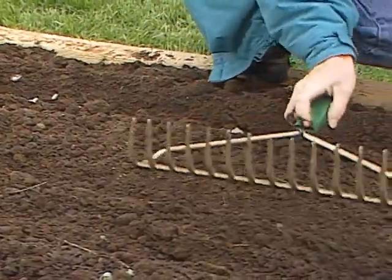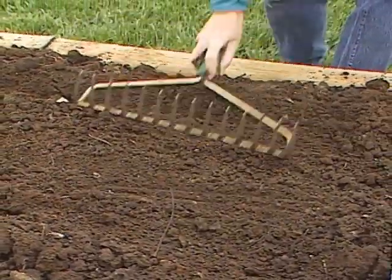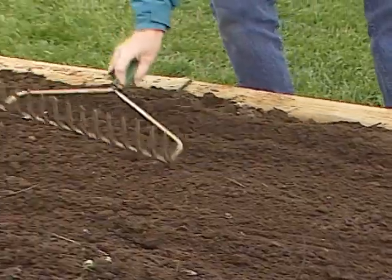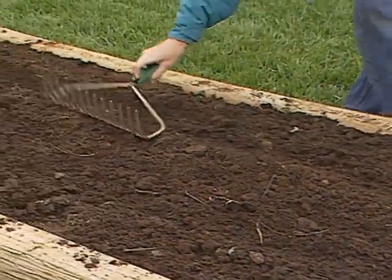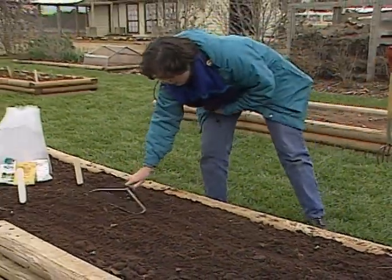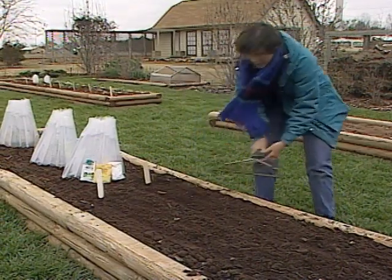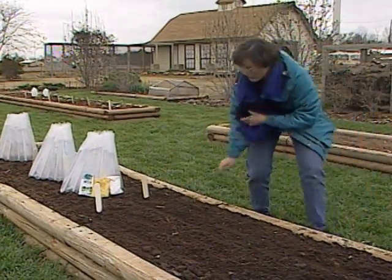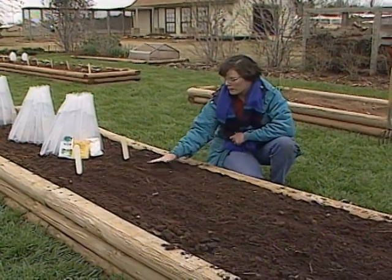If you have a soil that tends to compact, work in plenty of organic matter. Also, try to put a little bit of compost over the top or grass clippings, and that will help also. Another tip if you're planting beans is to plant them in two double rows to save space in your garden. It's about ready to rain here, so I think we'll have plenty of moisture, and that will help settle the soil around these beans as well.